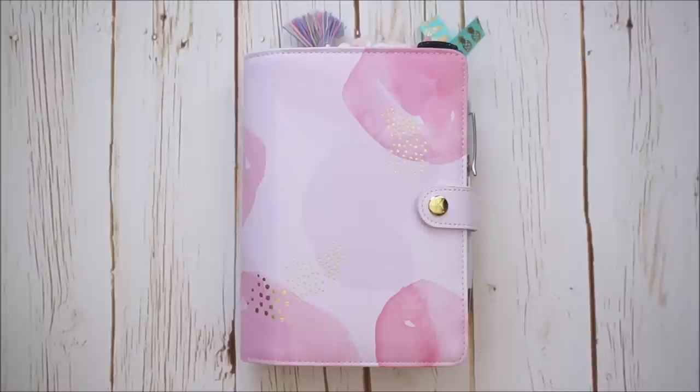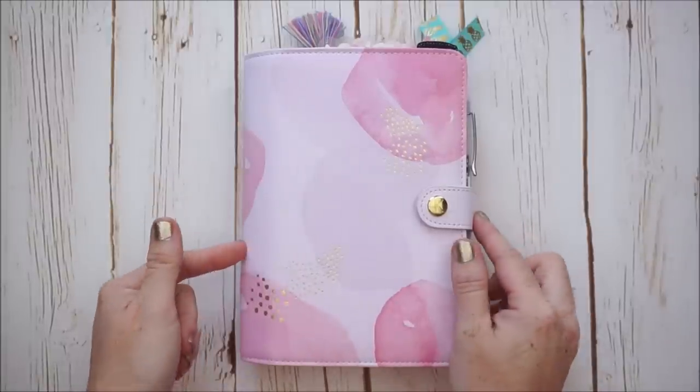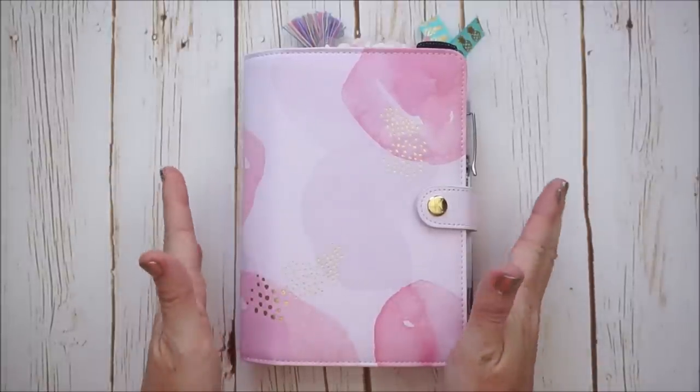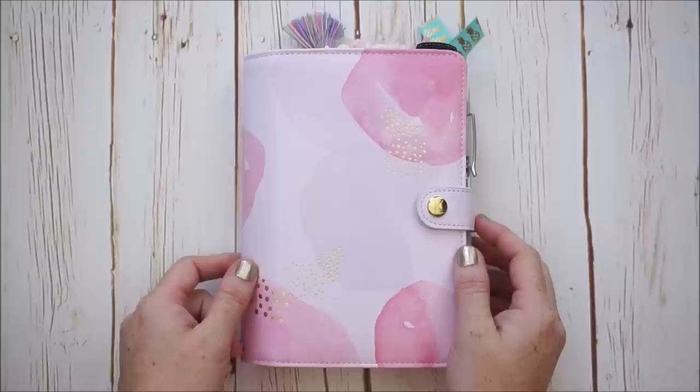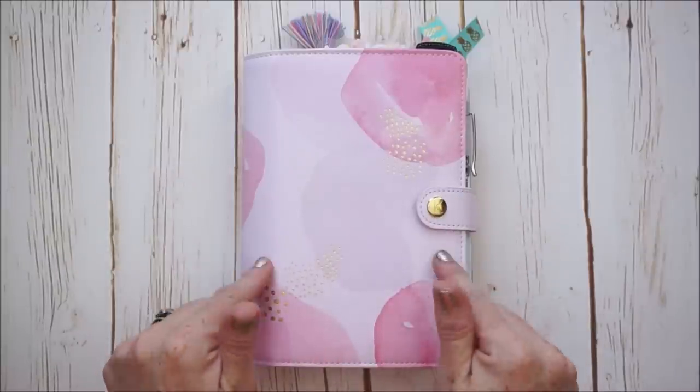Hi there, it's Jessica. Welcome back to my channel. I'm so excited to finally be getting to my setup and walkthrough of this beautiful Kiki K pink lavender planner in the size medium, which is equivalent to personal if we're talking about Filofax or other brands. I did do an unboxing.